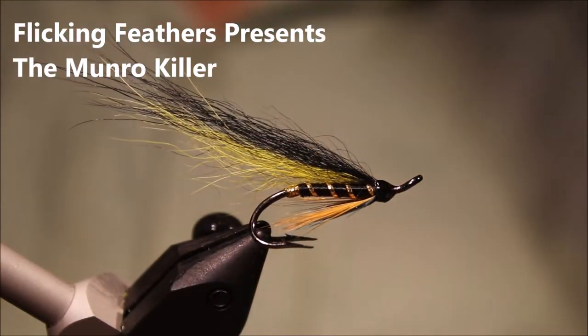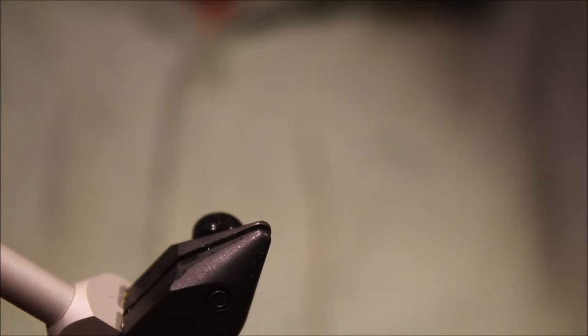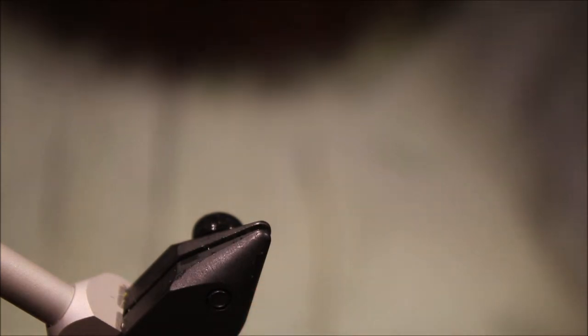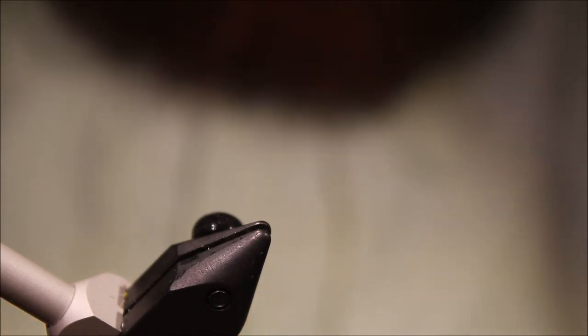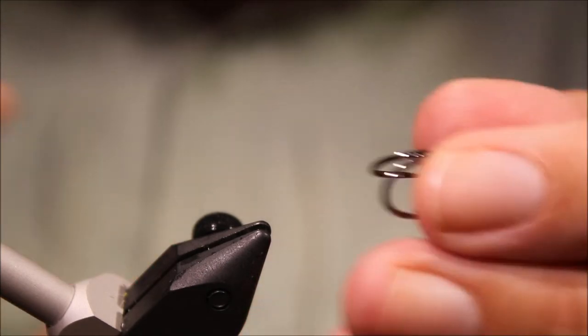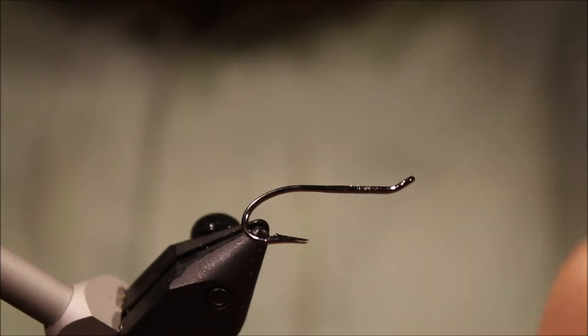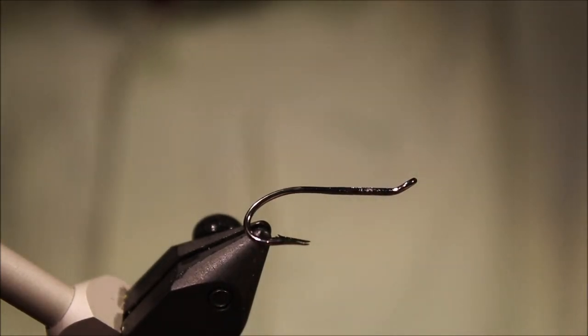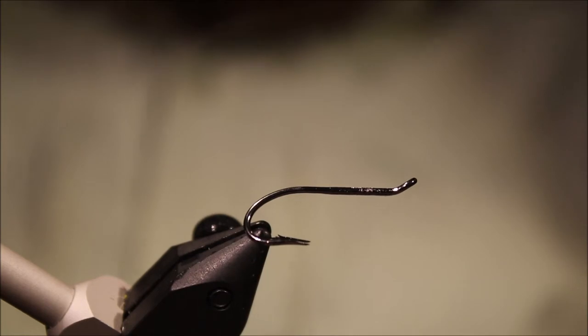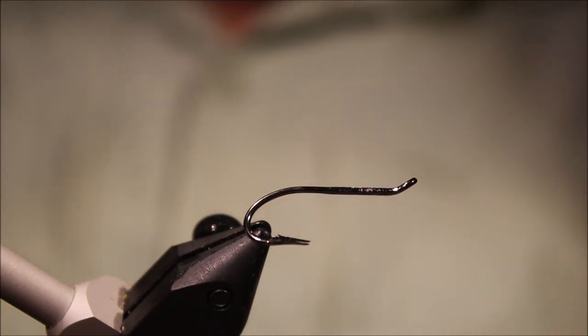Hi everybody, it's Martin at Flick and Feathers again today, and I'm tying another salmon fly for you. It's a mineral colour — a very, very good salmon fly and a great little water pattern. You can tie them bigger or smaller to suit. There will be a materials list along with a link to Patreon for anyone that wants to support the channel in the description below.